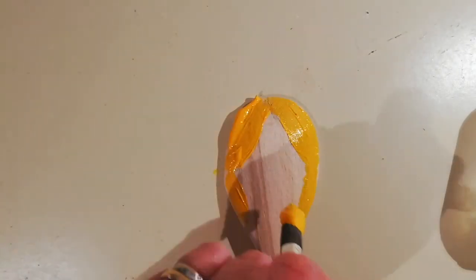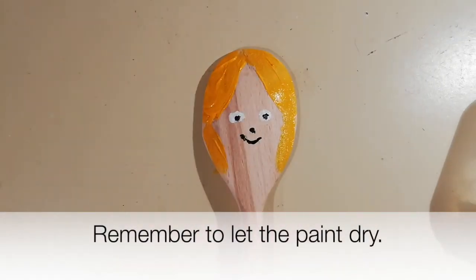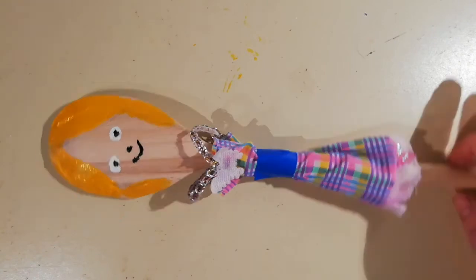That's the dog puppet. Now I'm going to take this wooden spoon and I'm going to paint some hair on it and also give it a dress. Those are some of my ideas — there are many many other ways to make a wooden spoon puppet, and hopefully now you'll have some of your own ideas. Have fun experimenting, and bye from Little Gem Puppets!